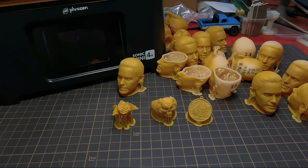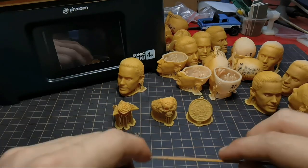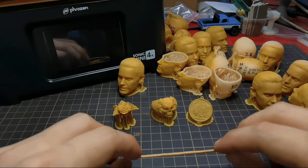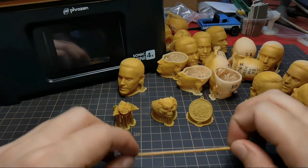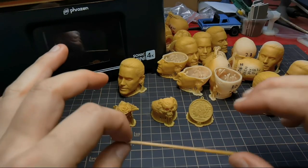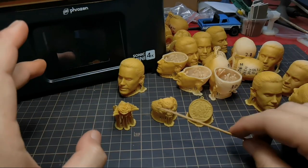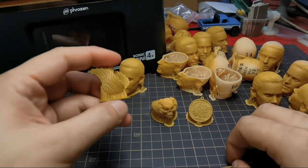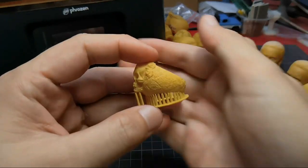Hi guys, back again with me Dennis Wang. Today I want to talk about the Sonic Mini 4K. I've been tinkering with this machine for about a month. First I did the usual stuff — calibration, exposure finding, and leveling the bed — and I managed to print three models. The result is quite good, the detail is very crisp.